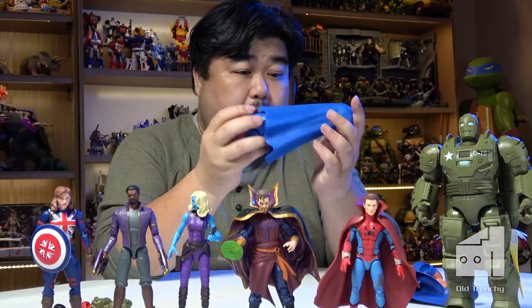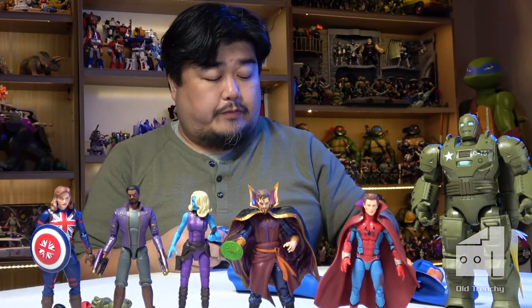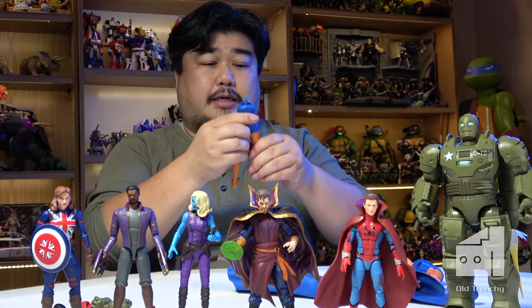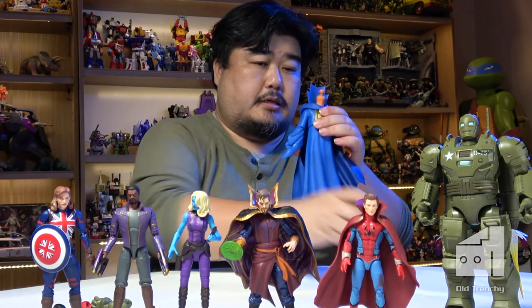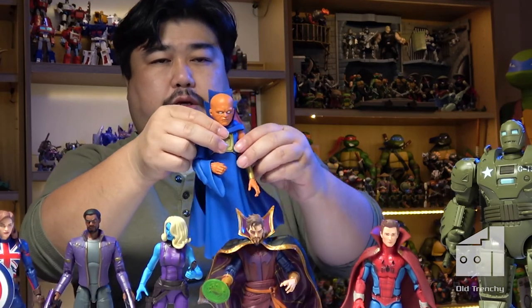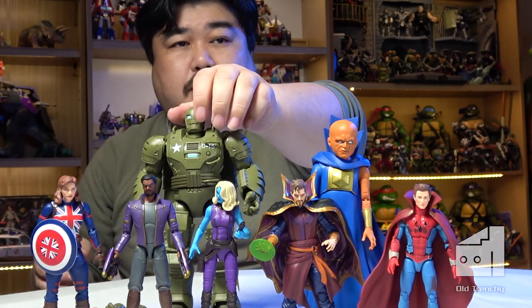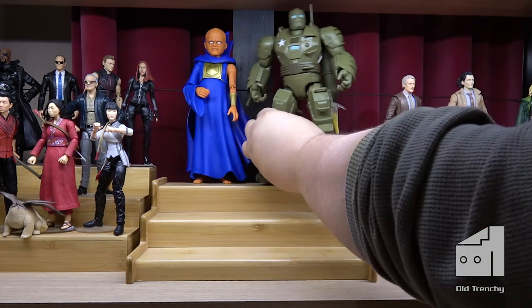The build-a-figure is the Watcher, and I've got all the parts. I rarely buy whole sets — build-a-figures don't often appeal to me, and there's always an alternate way to obtain them. The lower half of him looks ready for a swim! There's a locking mechanism in there. And the build-a-figure is the Watcher — that is a very nice head sculpt. These two big fellas probably won't need bases, but everyone else — let's get those attached and add them to the display to finish up this video.